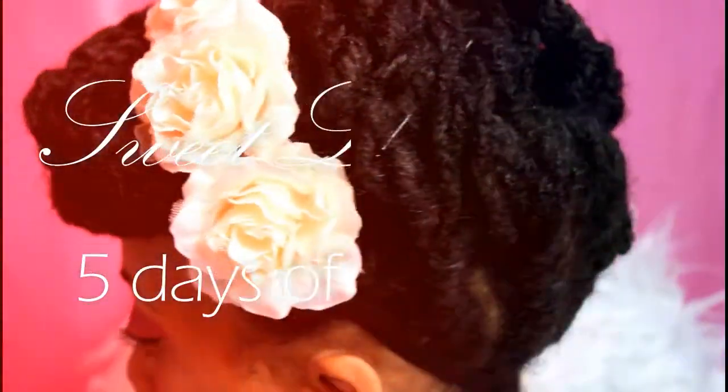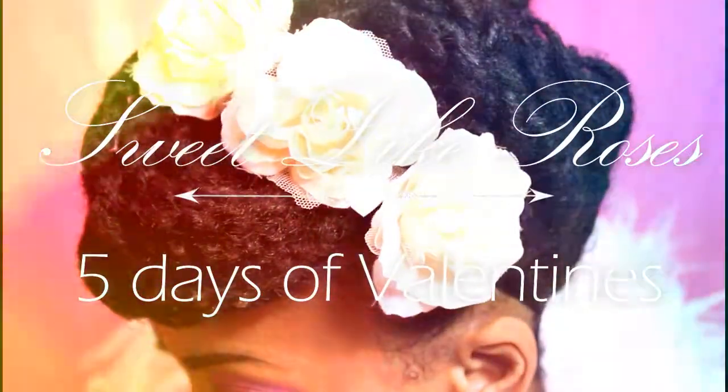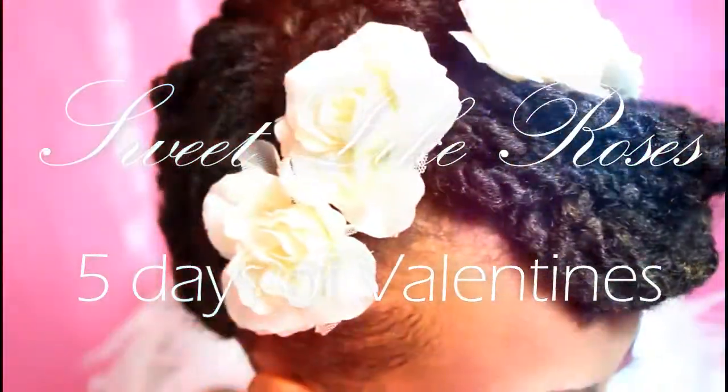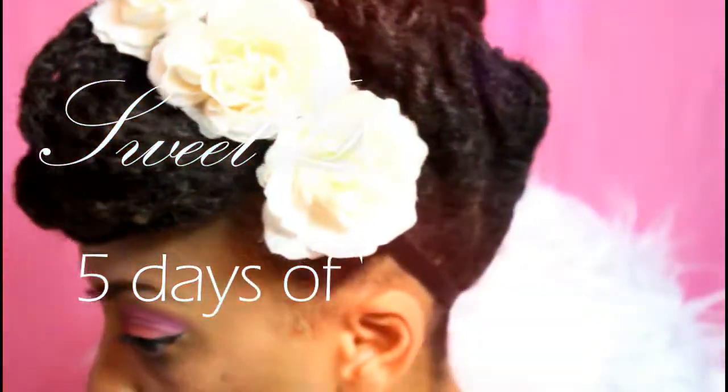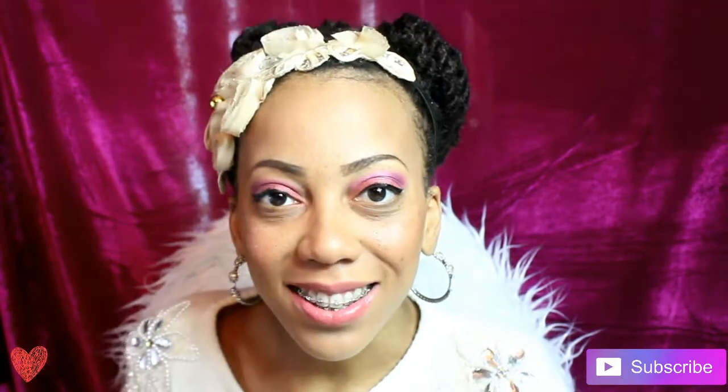Hello everyone! Hey everyone, it's me, Desiree Marie, and I'm back here today with day number two of our five days of Valentine's hairstyles.